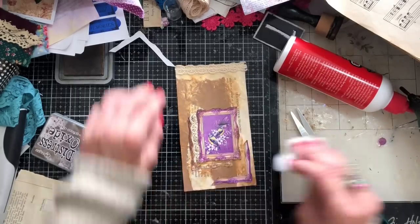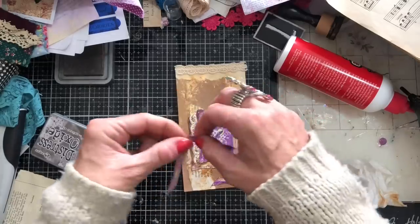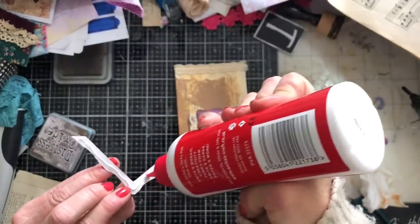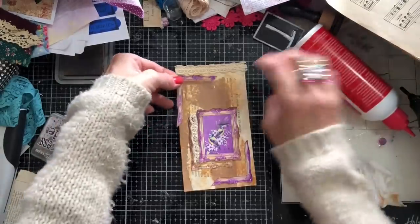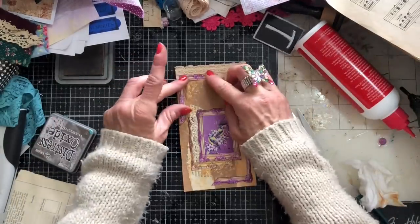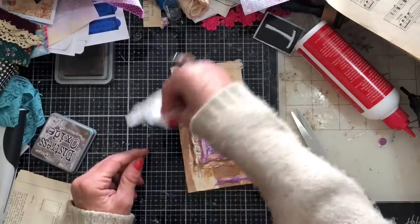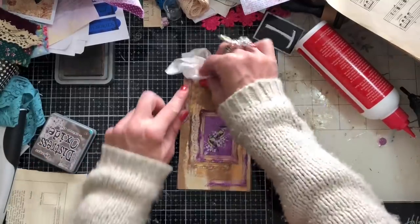Doesn't this look so pretty? And I mean, we've used hardly anything — literally hardly anything on this. Couldn't be simpler. Couldn't have used less in terms of supplies. But oh my goodness, doesn't it look gorgeous? I absolutely love it — that's partly because I just love colour. If you love colour then you maybe think this looks pretty too.